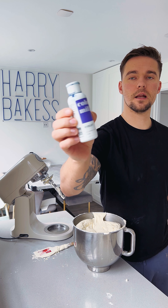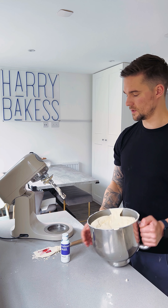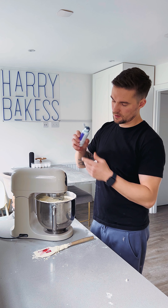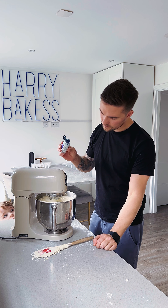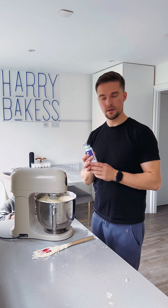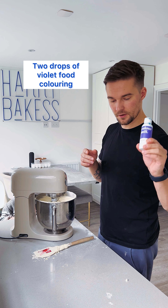This is oil based — this is Colour Mill. I find this stuff works best. So we'll add this back. We're going to add a couple of small drops: one, two. And that's it for the moment — two drops of violet food colouring.